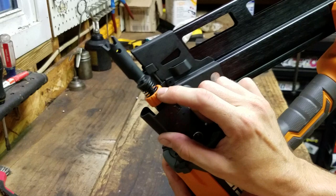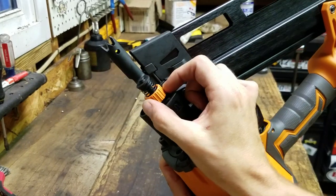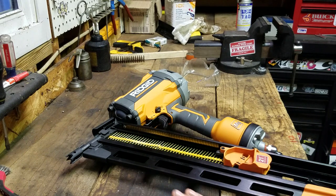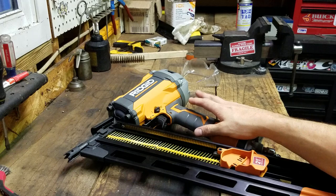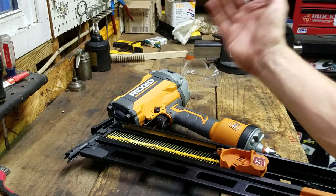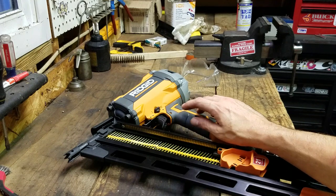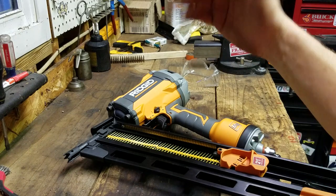It's also got the nail depth adjustment — if your nails are sticking out or they're too deep, just fine tune this little orange knob right here and you can get the proper depth based on the density of the material. Also, one of the bullet points on the website is that this will go into the hardest engineered lumber — the micro-lams, the engineered lumber beams you find in brand new houses — structural beams. You can dial this thing right in to toenail or nail top plate right up underneath one of those, no problem.